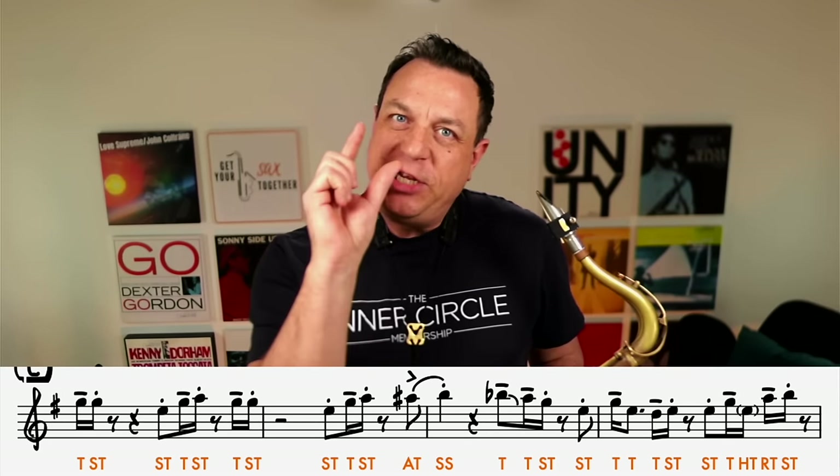The next note is called staccato tongued — that means you tongue the note and get your tongue straight back on the reed as fast as you can. A lot of people don't play staccatos short enough. I like to teach polarised phrasing to begin with: if the note is long, it's long; if it's short, it's short. So that's the first two notes in slow-mo.